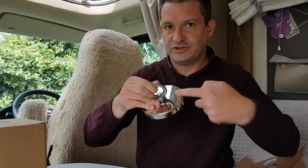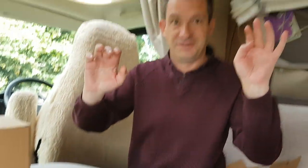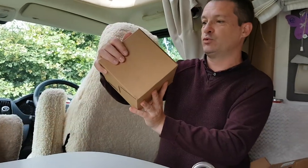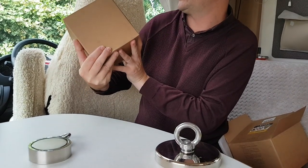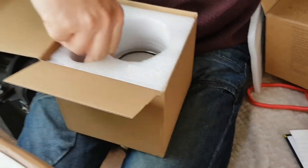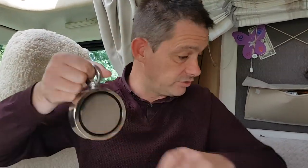That one is 120 millimeters wide — a lot bigger than the original one. Keep them well apart! And then the last one is the big boy: £49.99, actually cheaper than the previous one, but this is 770 kilograms, 94 millimeters wide, double-sided. Look at the size of that — that's going to be so powerful.